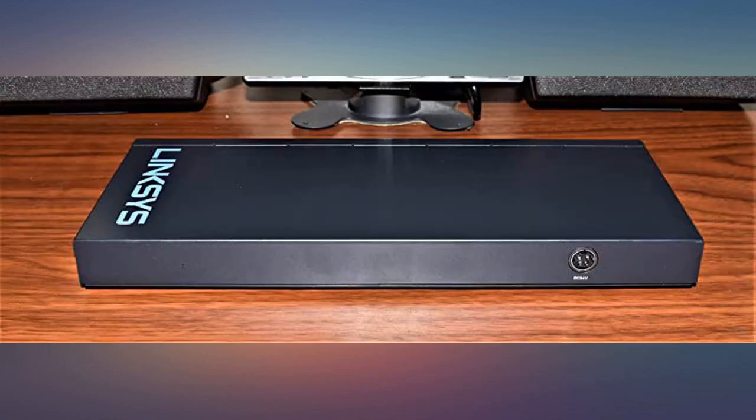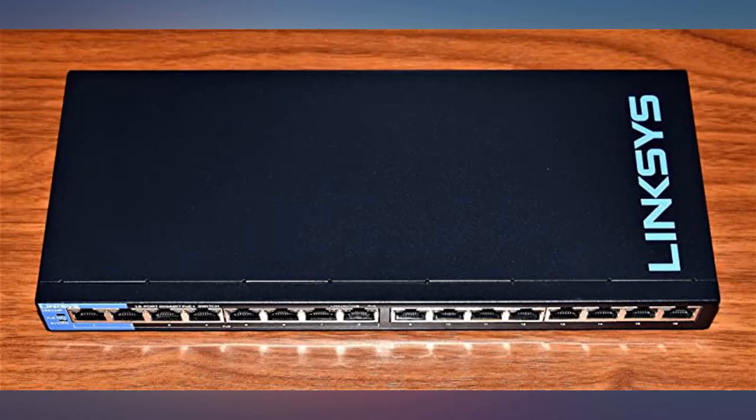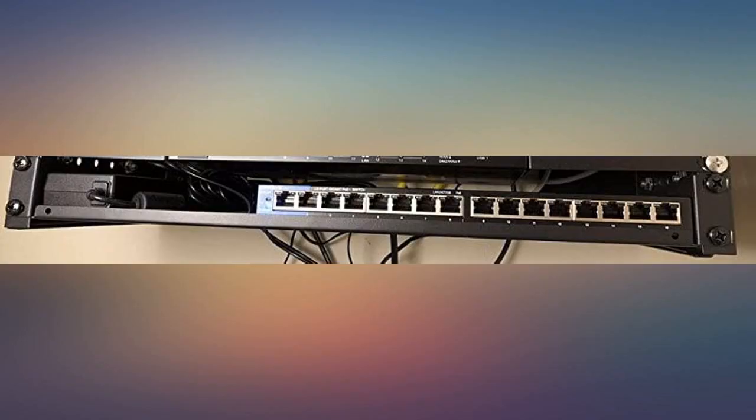Added the Linksys Business LGS108P gigabit PoE switch in my media enclosure. Works great. No complaints.